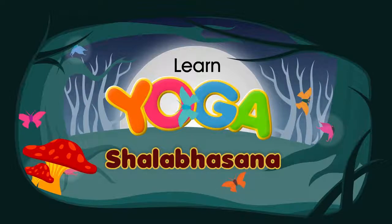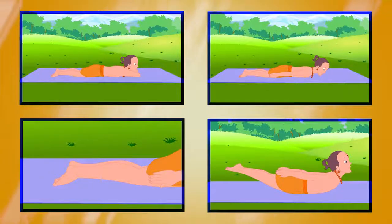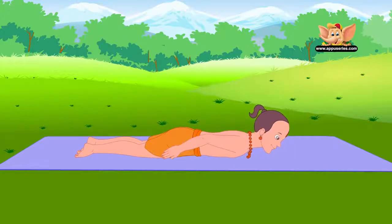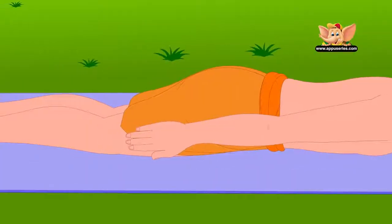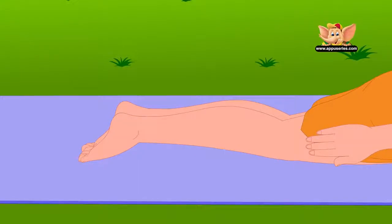Shalabha Asana. This asana is also referred to as the locust pose. Lie on your stomach and keep your arms by your sides, palms facing each other. Join your legs and point your toes.